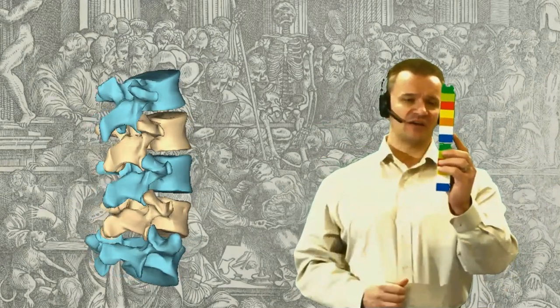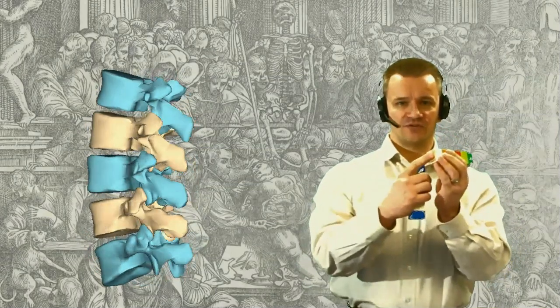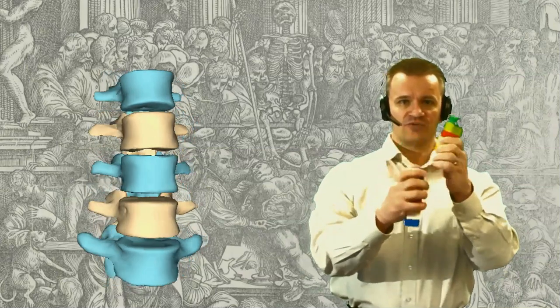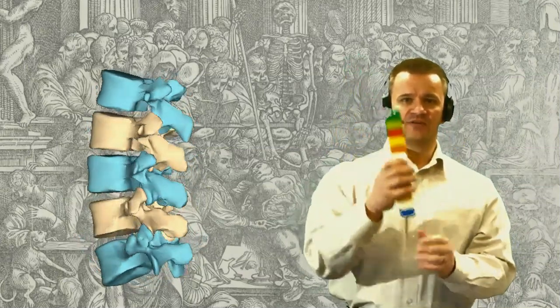Welcome back to the third session discussing the vertebral column. We left off last time talking about differences between individual vertebrae. In this session, we finally put the pieces together. The vertebral column can be thought of as a long stack of Lego blocks. While the architecture changes from one region to the other, the principle remains the same. The inferior surface of each vertebra is congruent with the superior surface of the vertebra directly beneath it, allowing the vertebrae to be stacked up.